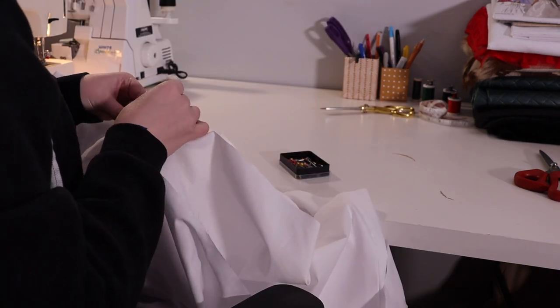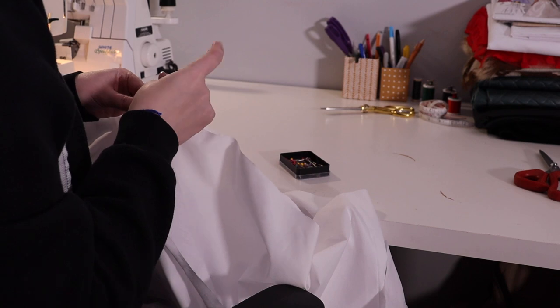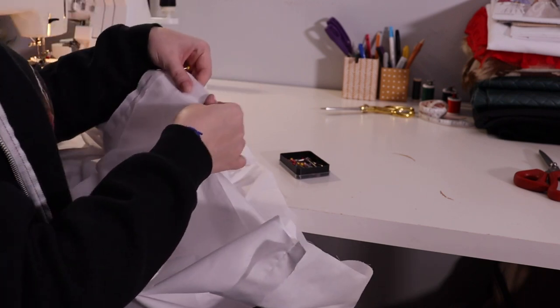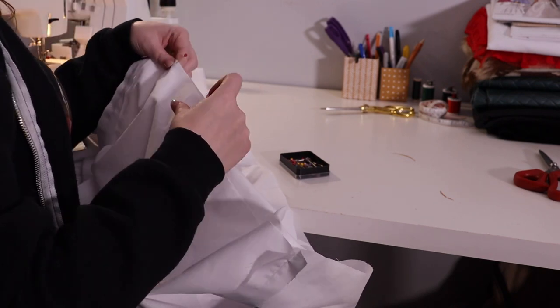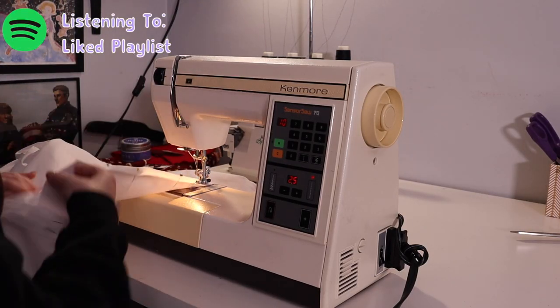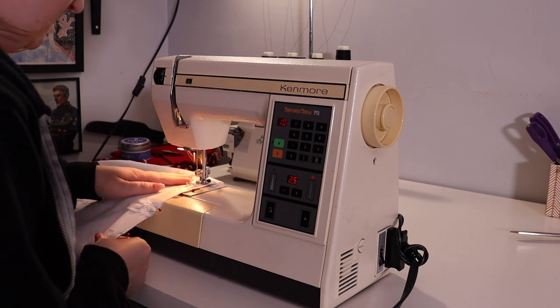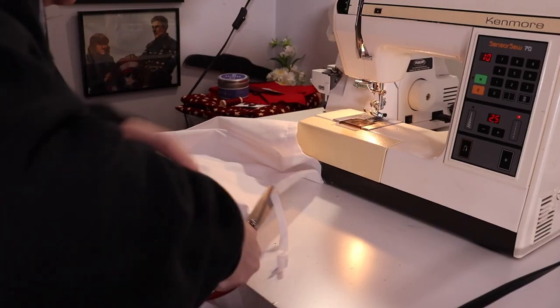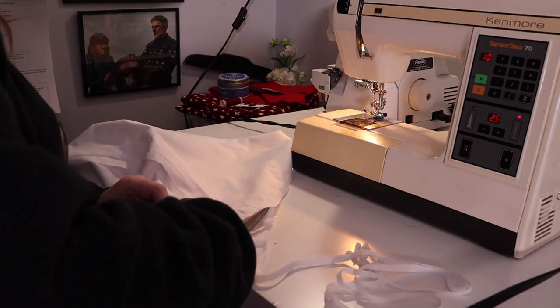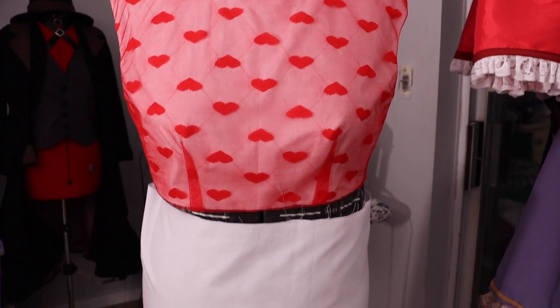Now it's time to put them together at the hem. This is so much fabric to pin — it seems endless at the bottom, but it's going to make it nice. So we pin, pin, pin — so much pinning — and then we sew that together. Once sewn, I trimmed off the seam allowance to make this as not bulky as possible. The top is totally finished. The skirt looks like a tube — it will look better once it's properly gathered, I swear. All in all, not a bad day's work.